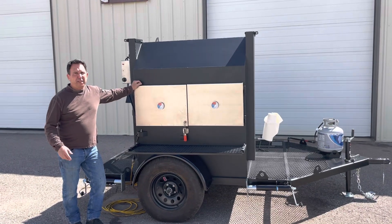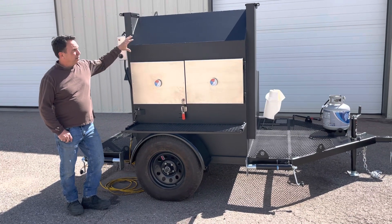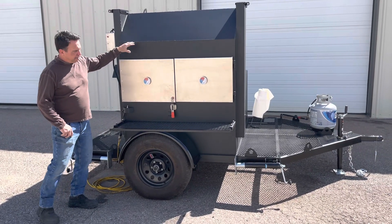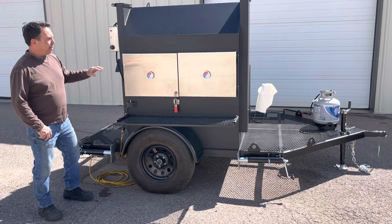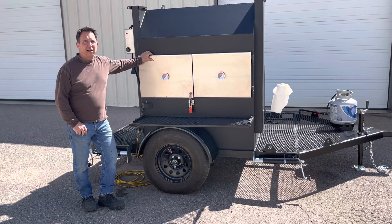Welcome to Arizona Barbecue Outfitters. We're doing a video today on our 2023 rotisserie smoker. I'll go over the smoker, how it's fabricated, and then I'll hit the trailer. This particular smoker is all wood and does have gas assist, and I'll explain that in the video.